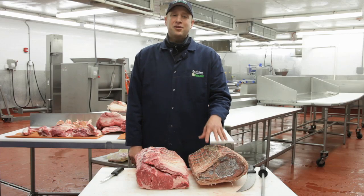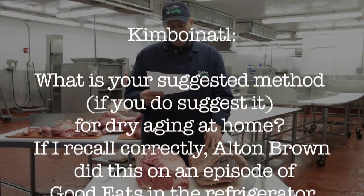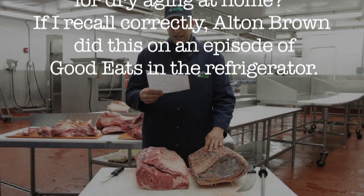Hello, I am Pat LaFrieda, and today I will be answering some questions from the Serious Eats community. Kimbo in Atlanta asks: what is your suggested method, if you do suggest it, for dry aging at home? If I recall correctly, Alton Brown did an episode for Good Eats in the refrigerator.